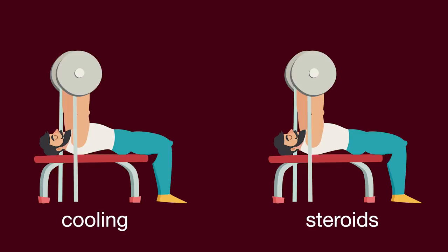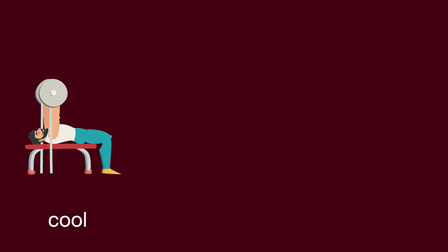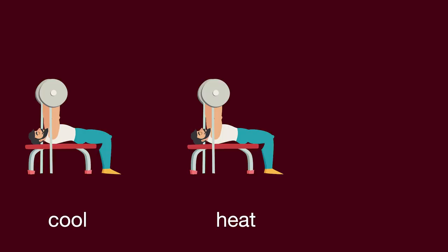Group one did a cooling protocol while group two took testosterone, which was pretty much steroids. He says the cooling protocol group drastically outperformed the roided-up group. I couldn't find that study, but I did find one that had three groups: a cooling protocol group, a heating protocol group, and a neutral temperature group.